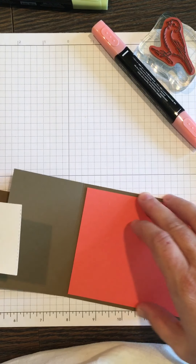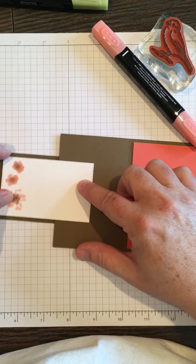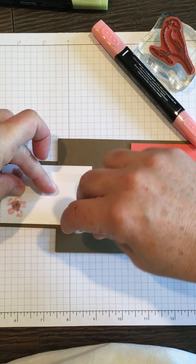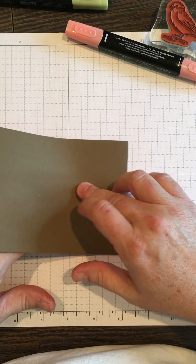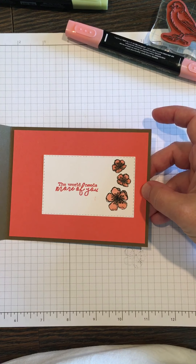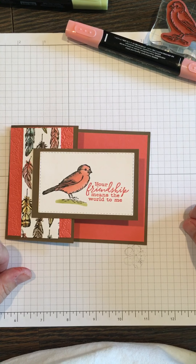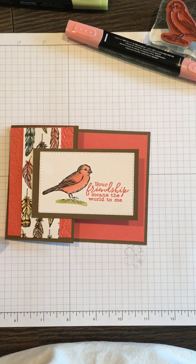The last step is getting this lined up — I laid it on here so it's kind of centered. I put the adhesive on the front part, then folded it and it's pretty well centered. There's the card! I hope you enjoyed it. Let me know if you need any of these Stampin' Up supplies — I'll have the list and the dimensions of what I cut the pieces out with. Have a wonderful day, thank you, bye-bye!